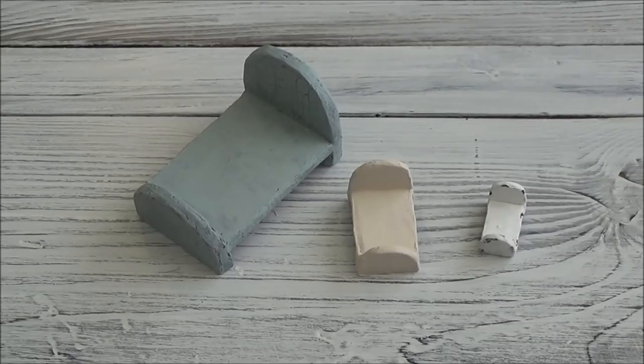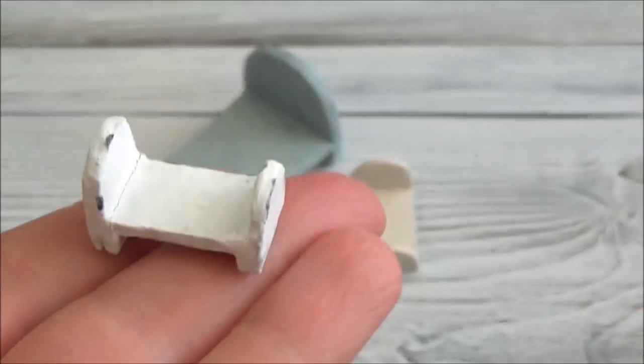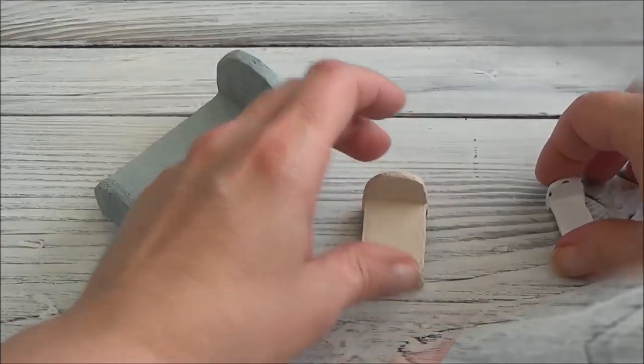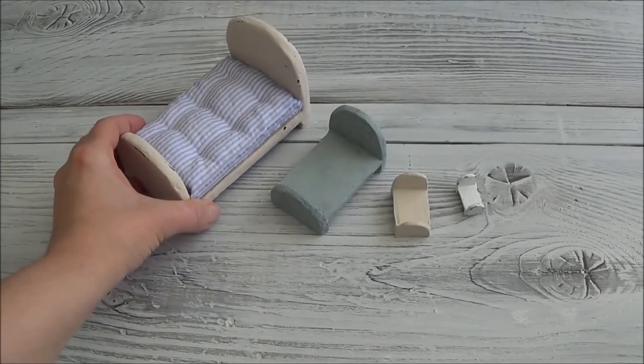Hi guys, welcome back. Today I am doing a quick update on those little beds that I posted just yesterday. Since I posted that I've had a couple of questions that I thought I'd better answer in a video, and I decided to make these little tiny ones to show you that you can make any size that you want. These are the three beds I made today and these are the ones that I made yesterday.